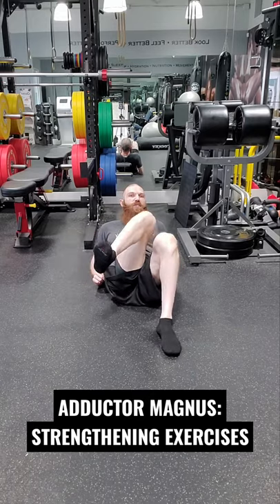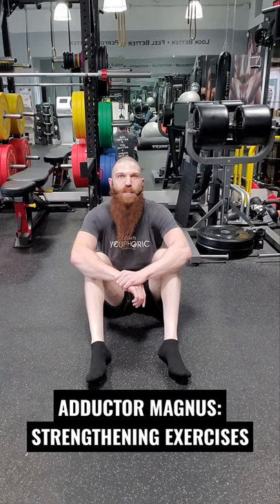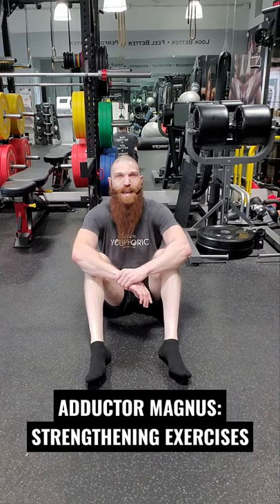Those are the three strengthening exercises for the Adductor Magnus muscle, and tomorrow we're going to be going over the myofascial stretching exercises for the Adductor Magnus muscle. Let's go!